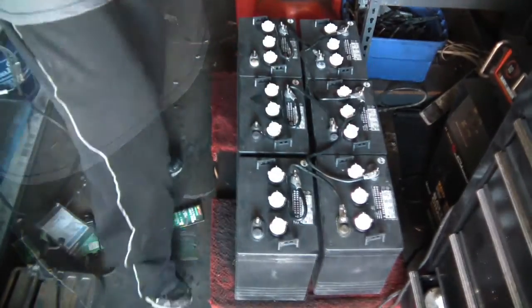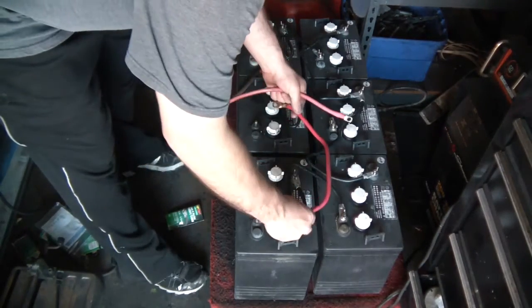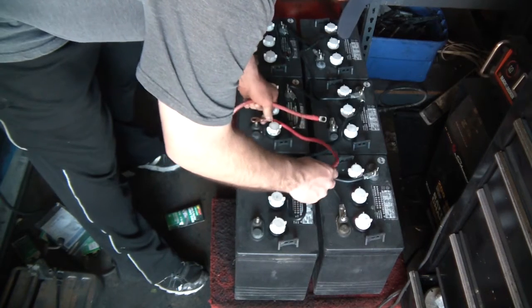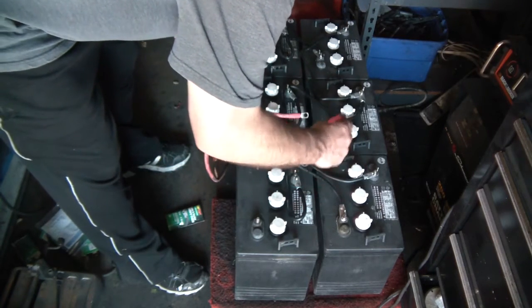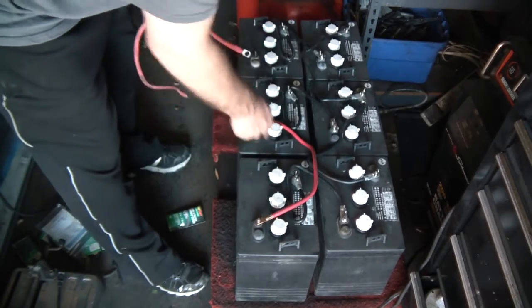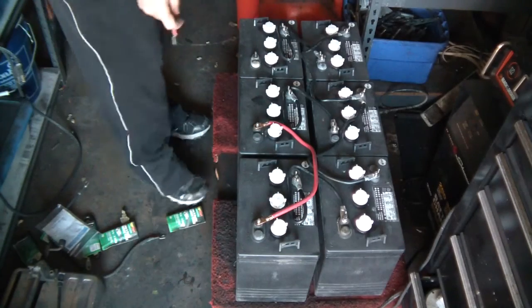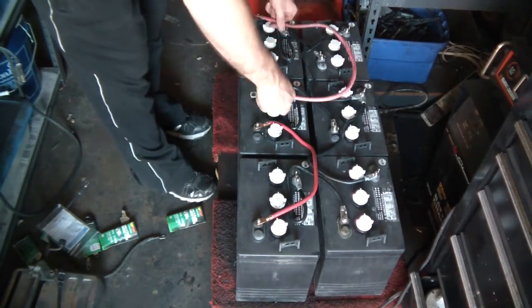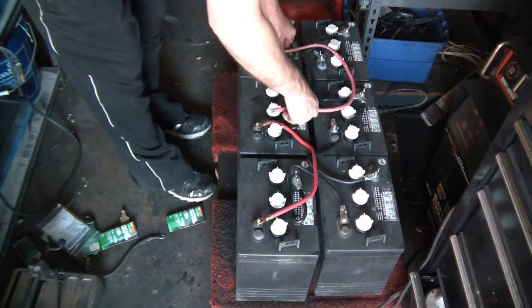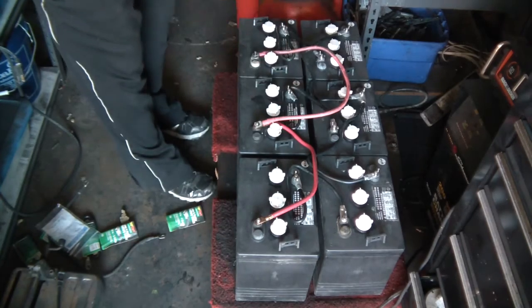For the positive leads I'm going to run this — just trying to find a good route that's not going to interfere with the water terminals. These cables are actually a little bit too long, but positive to positive.